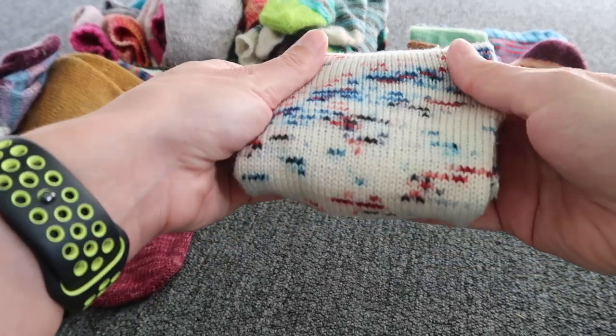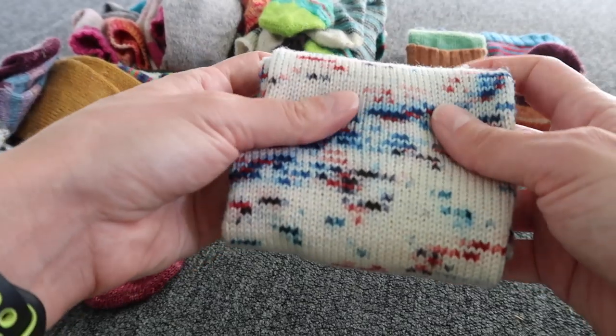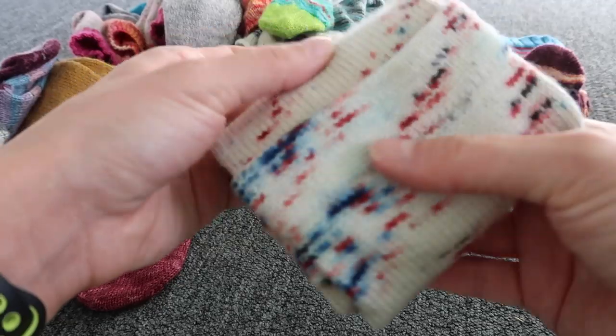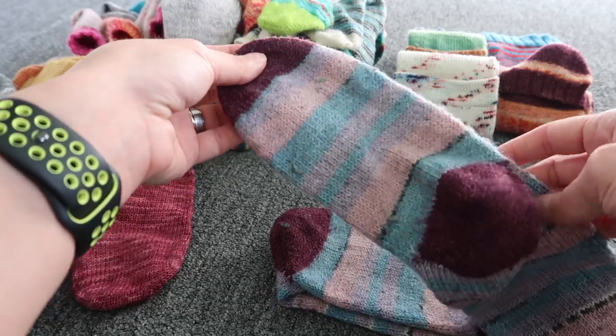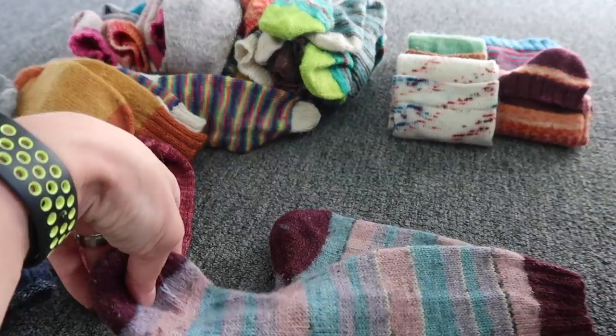The yarn is holding very well and these socks I didn't knit — they were cranked on the sock machine. I don't have a sock machine but I received them from Laura, so thank you so much.